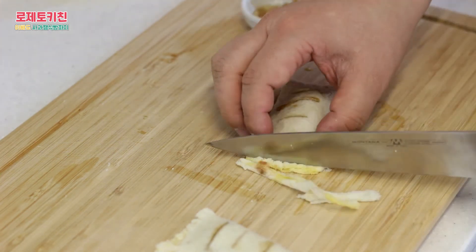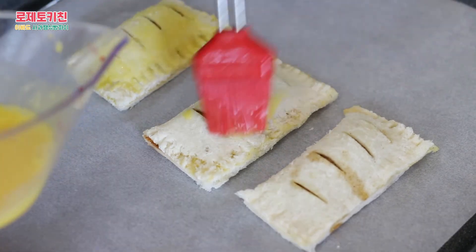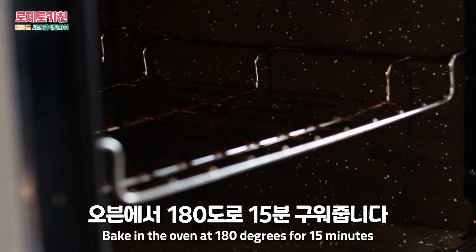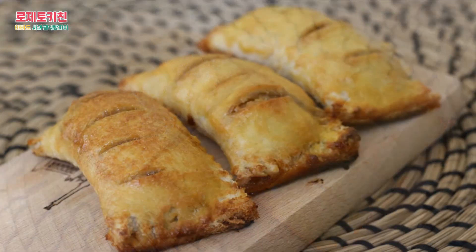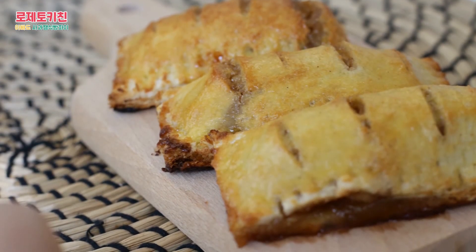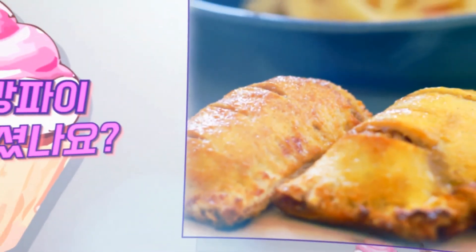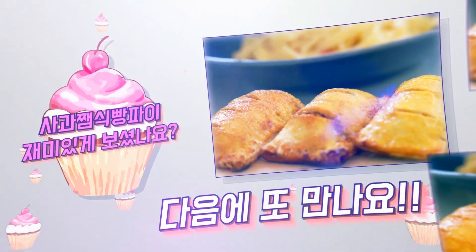Let's get started! I love the camera. I am so excited that I'm going to see you in the next video! Thank you.